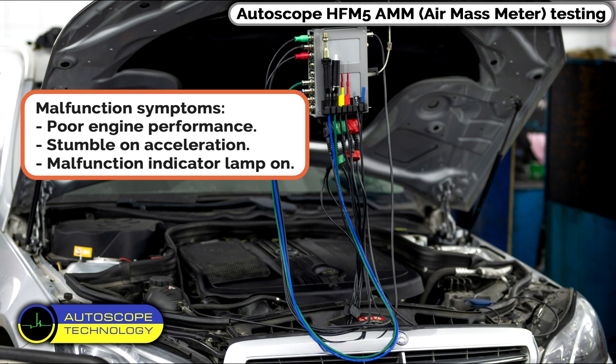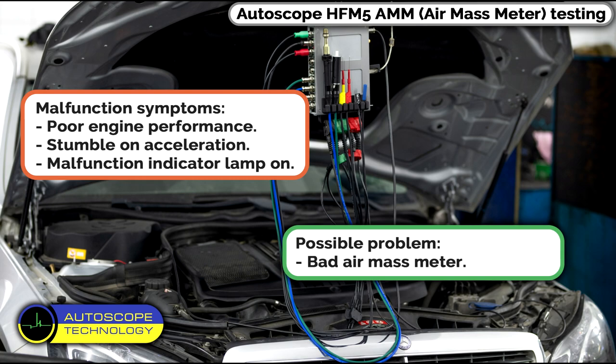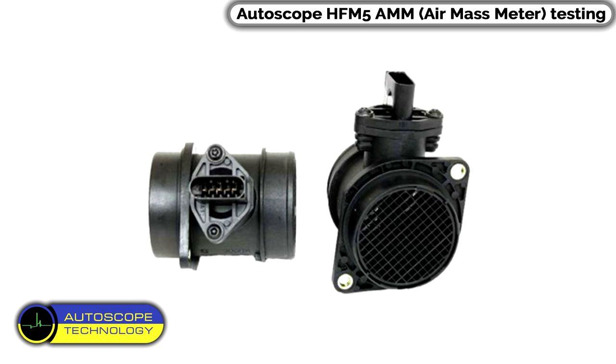Autoscope HF-M5 AMM Air Mass Meter Testing. Malfunction symptoms: poor engine performance, stumble on acceleration, malfunction indicator lamp on. Possible problem: bad air mass meter. Appearance of the air mass meter.